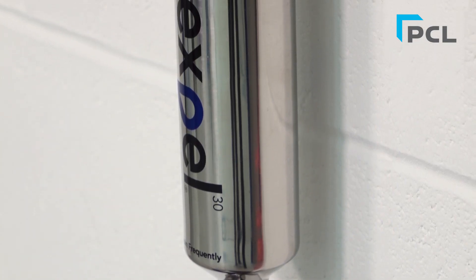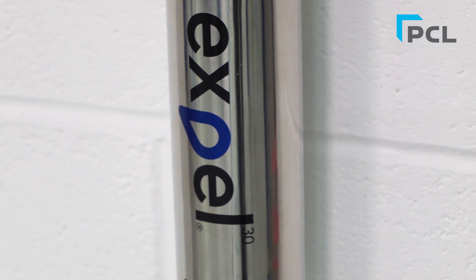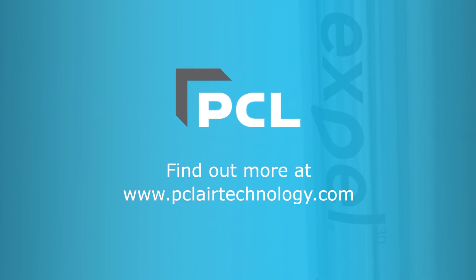So the next time you have concerns about water and contamination in your points of use, why not try the EXPEL filter? We're confident that our unique patented design removes all traces of liquids and contamination from your compressed air lines.